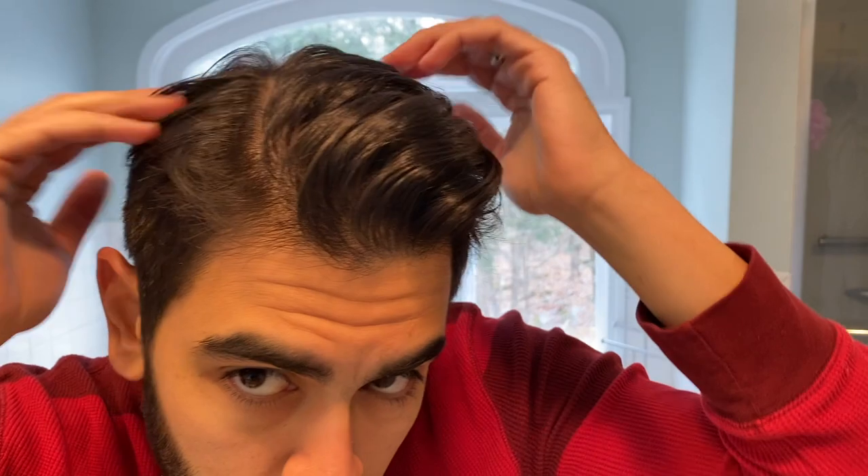Right away there's a lot of volume and a lot of texture. It's holding well. I just sort of naturally divide my hair wherever it falls, and just like that in about a minute I have a good look, a good hold. It's not the strongest hold, but it looks pretty natural and has a nice shine to it. This is something I would typically use in my hair.